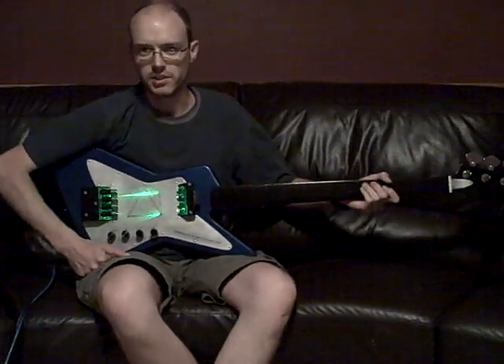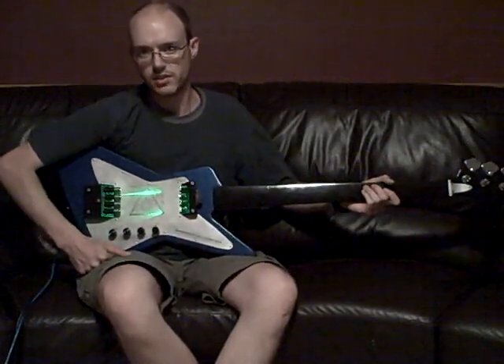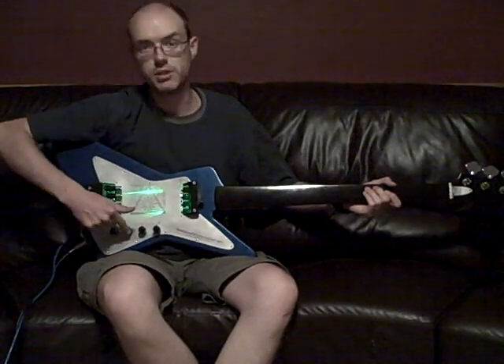Here are some of the special functions of the prism laser guitar. First up is the skew control.